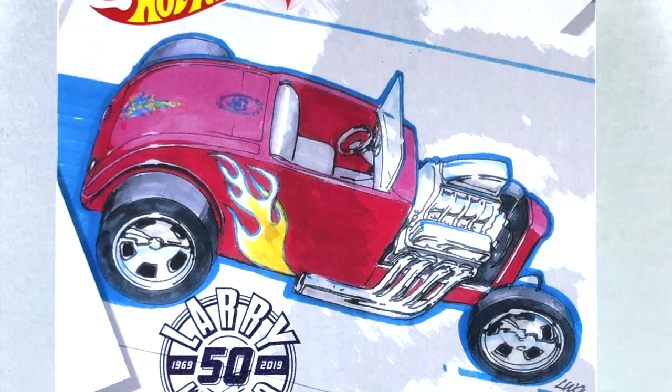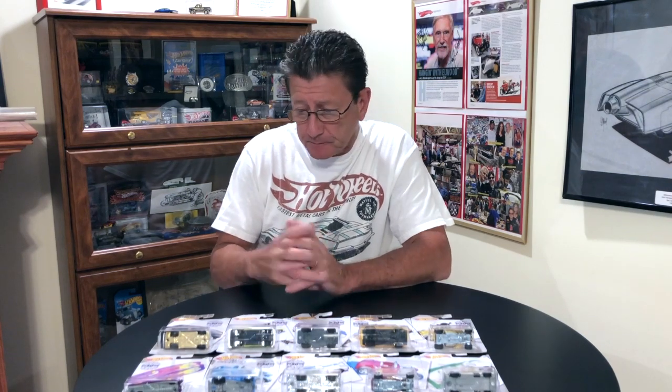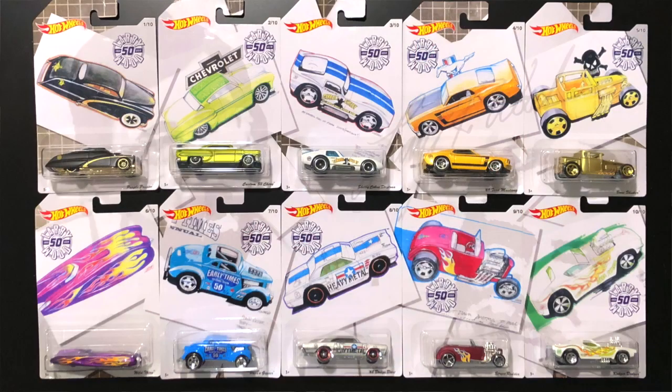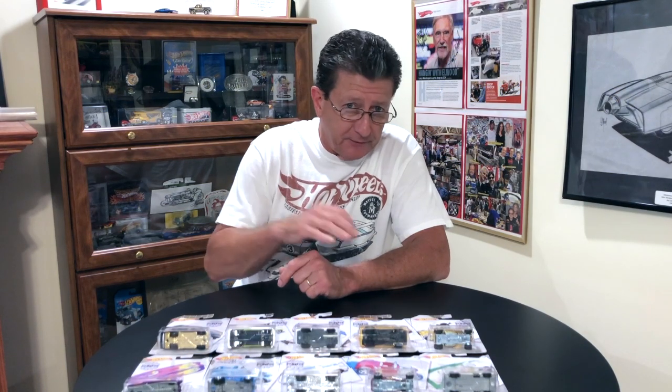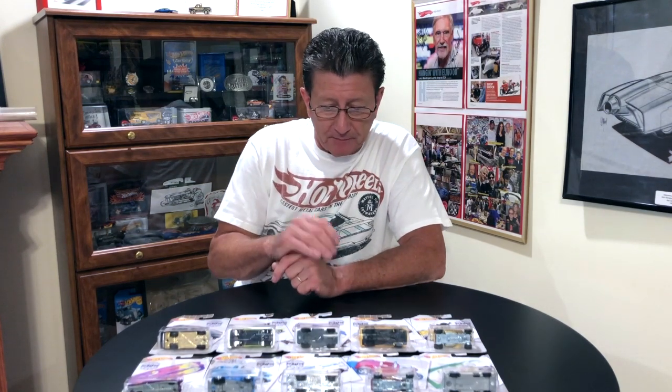There's always something really cool about these premium pieces. The card art is really cool. We have the Larry Wood 50th anniversary set here, and each one of the cards, when you put them all together, all the card art lines up. Some of the previous sets spelled out something or made a really cool picture. This one does make a cool picture — it shows all of the cards coming together. Really neat.